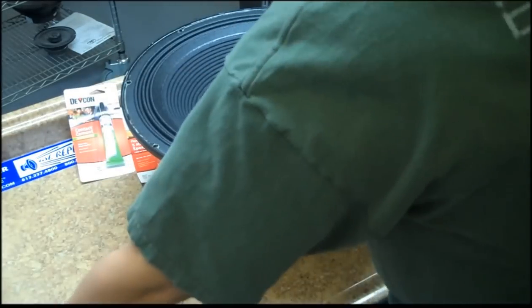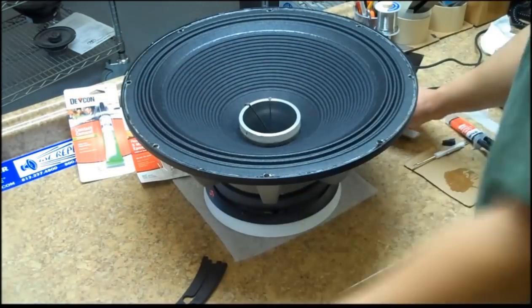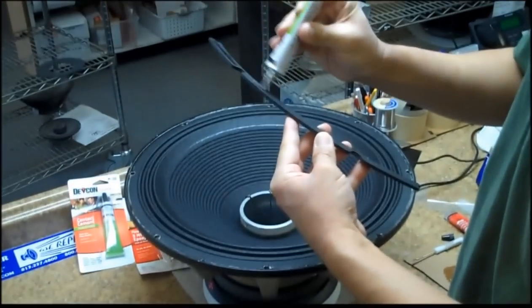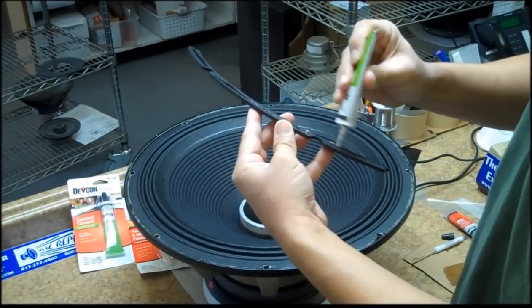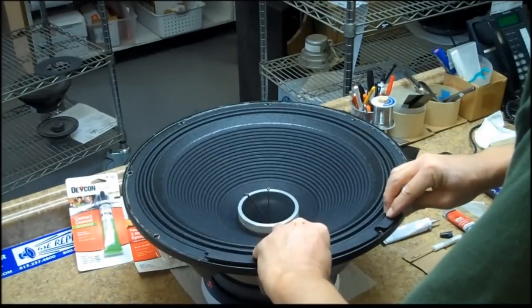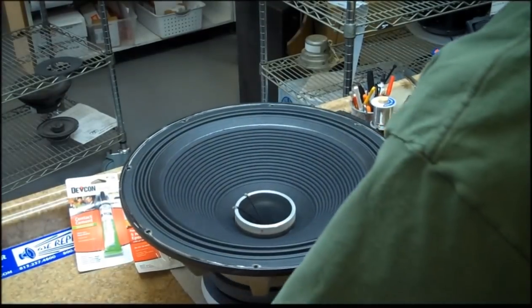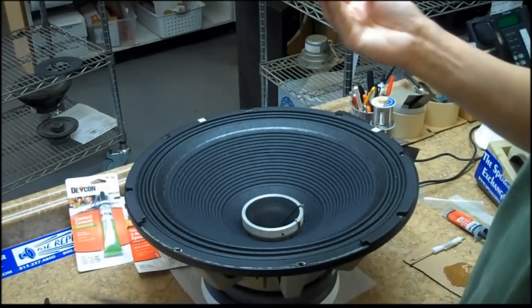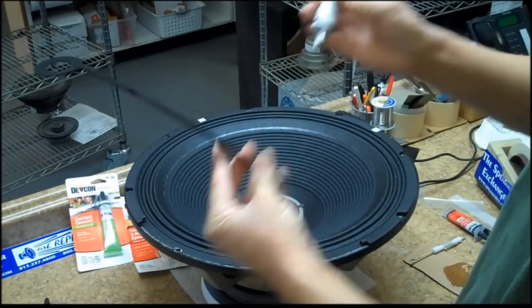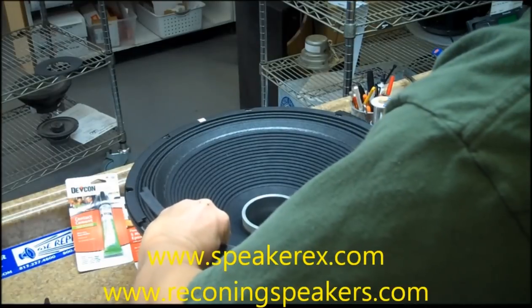Then glue and install the gaskets. Use a small piece of tape to hold the gaskets in place where they meet, to make sure the gaskets don't move when you turn the speaker over.